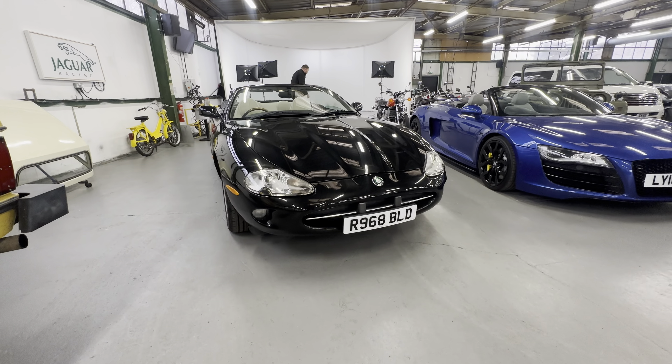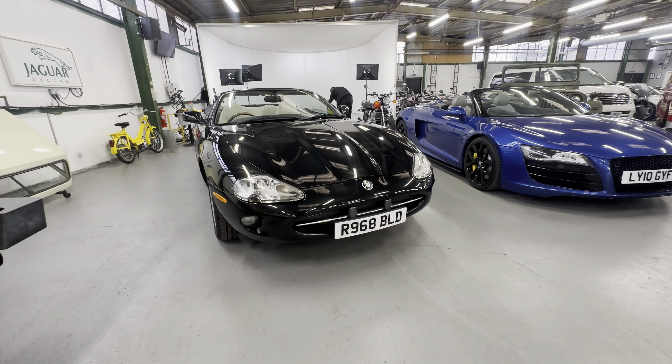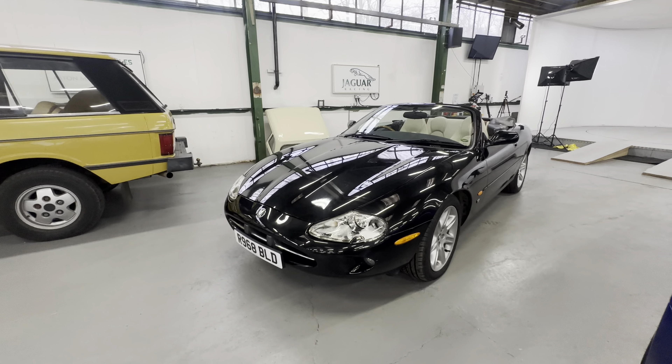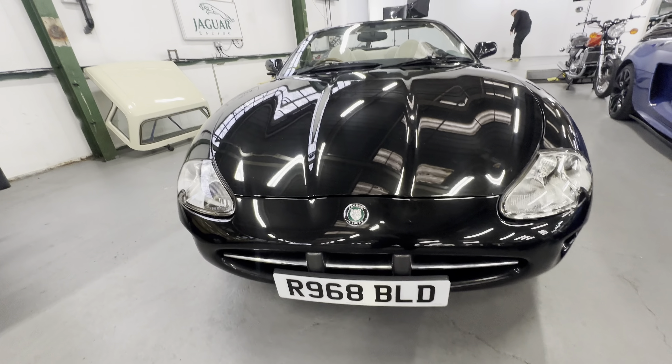1998 Jaguar XK8 convertible in black with a black roof and cream interior. Electric roof on this one, which we'll show you working at the end of the video. It's the four-litre V8 automatic.